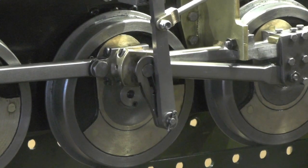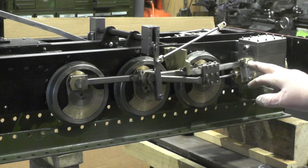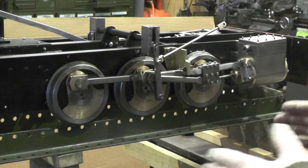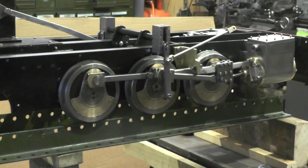I haven't got the valve gear connected yet, and I'm not doing that until I've done the other side cylinder and got everything moving freely on that. So I'm going to move on to the other side now and get that done.